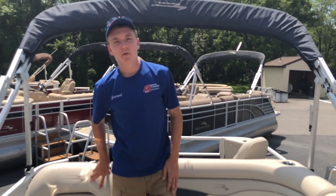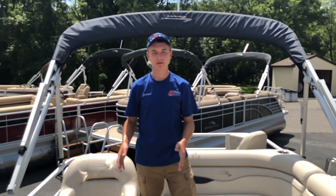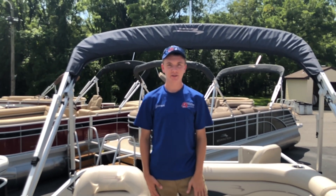This boat is currently priced with a 20 horsepower Yamaha outboard, but can take up to a 60 horsepower outboard. This boat is currently on sale at FNS Yamaha Marine.